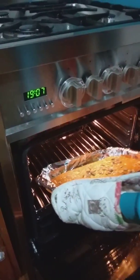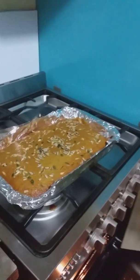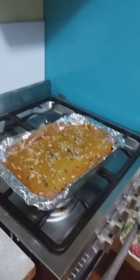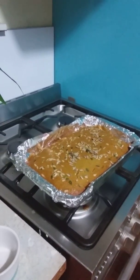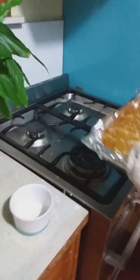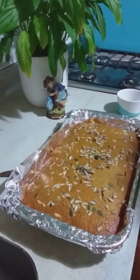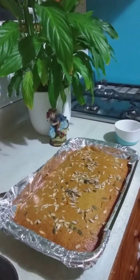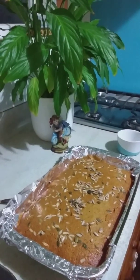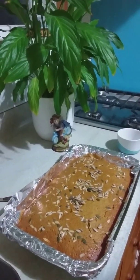Use oven gloves to touch the pan — it will be really hot. Switch off the oven. Let it cool for about half an hour and then we can taste it.